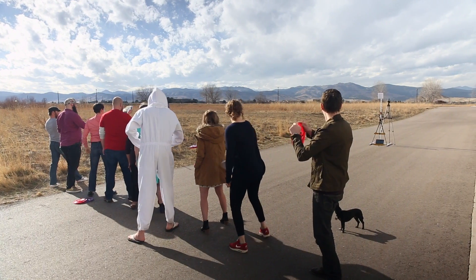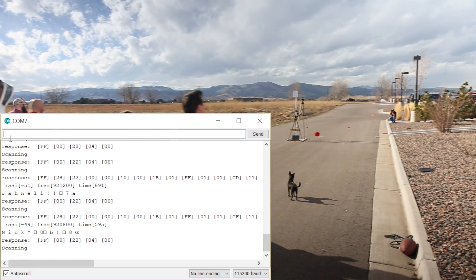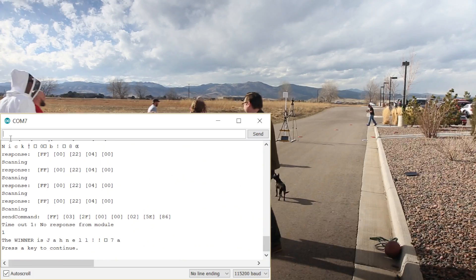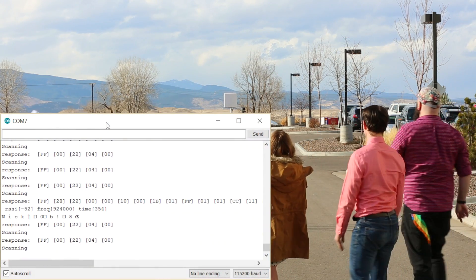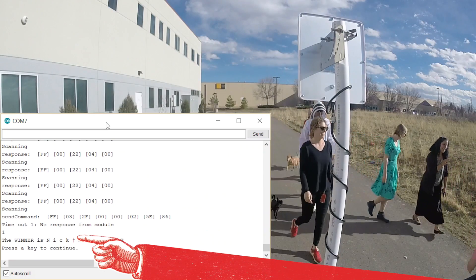The firmware works by looking for a tag to come within reading range of the antenna. When it reads the first tag, it reads every tag after that for five seconds. After five seconds, it looks through that list and finds which tag had the best signal strength, then returns the name associated with that tag.